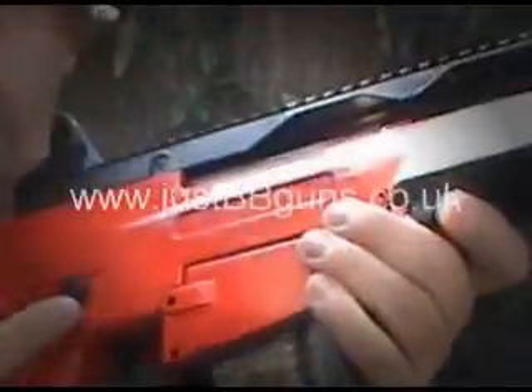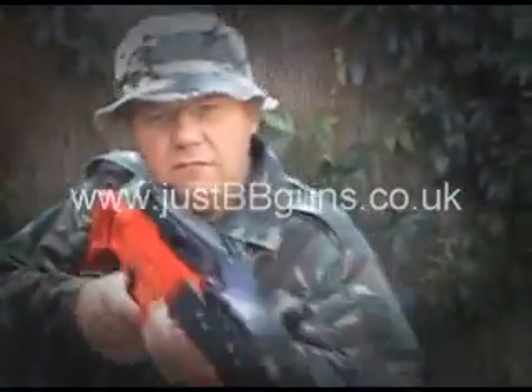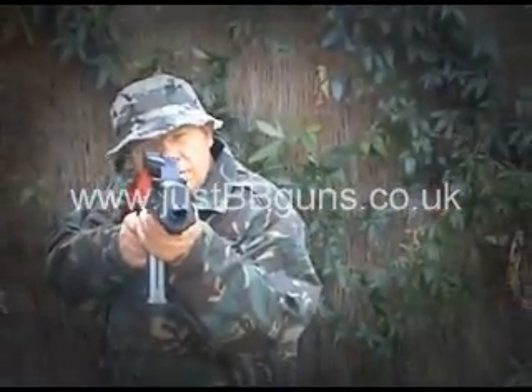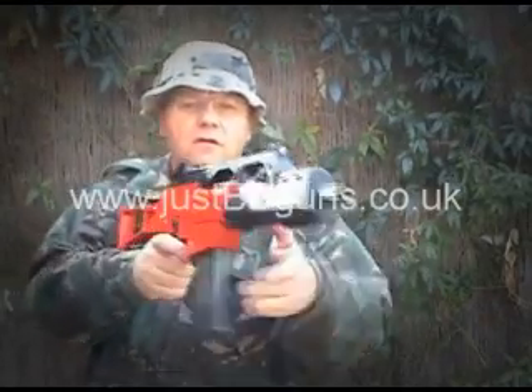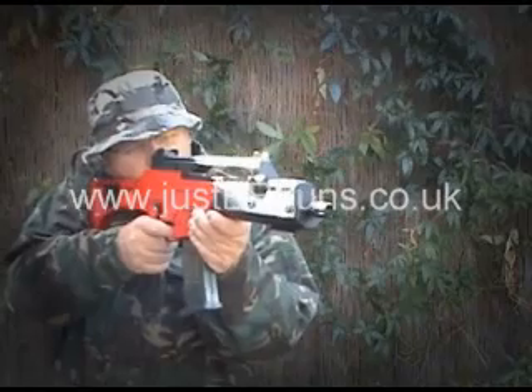Safety switch — on and off. It's got a real kick to it. It's a very powerful gun.